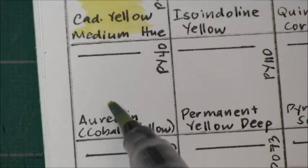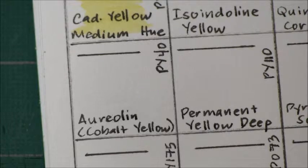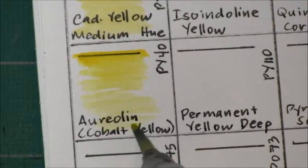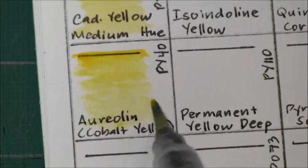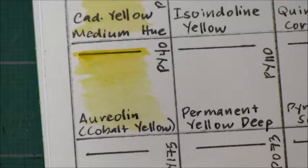Next is Aureolin, which is PY 40 — it also has Cobalt Yellow in parenthesis, which I guess is another name for this pigment. It's transparent with very good lightfastness, non-granulating, and low staining.